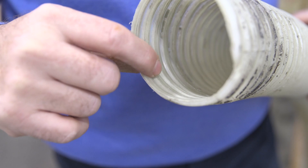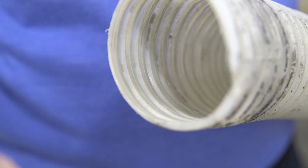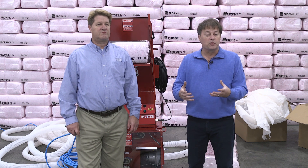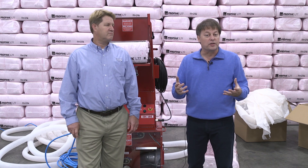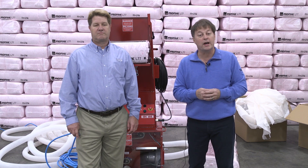The other thing that people don't realize: if you look at the inside of this hose, you'll notice that the ridges have worn smooth. With a new hose you're going to have fresh ridges. Those ridges are actually designed to do the final breakup of the fiberglass on the way out.